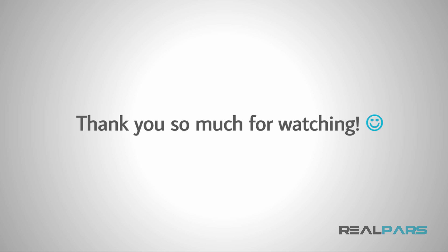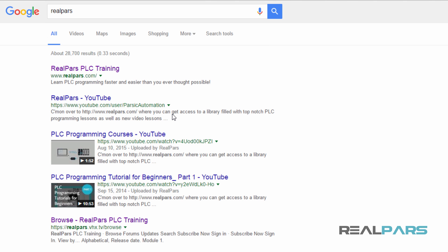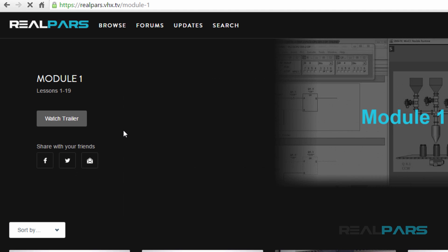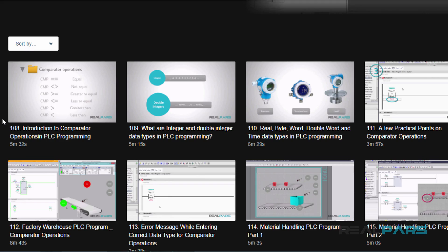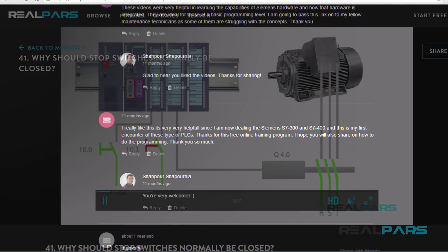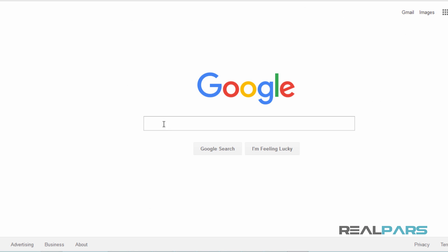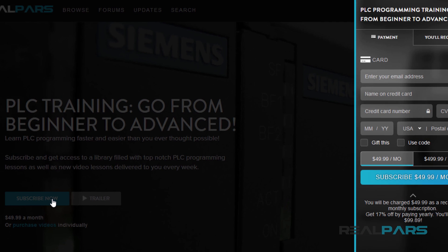RealPars has a large, continually growing library of practical programming lessons. Visit realpars.com where you can subscribe to our program and once you do, you'll have instant access to our entire library as well as new videos produced weekly. With these videos, you'll advance your programming skills using step-by-step, easy-to-follow, practical programming examples. You'll also have access to the questions-comments arena, where you're encouraged to ask questions, make suggestions, collaborate with peers, write about your experiences, and network with people interested in the same professional field. You may cancel your subscription at any time. Head on over to realpars.com now, where you're just a few short clicks away from learning valuable skills and starting your path to a new career.